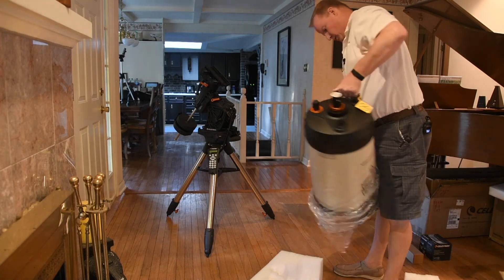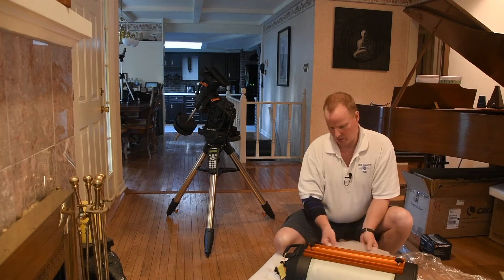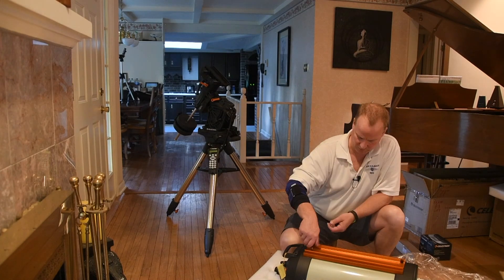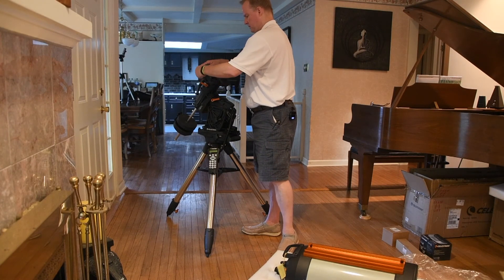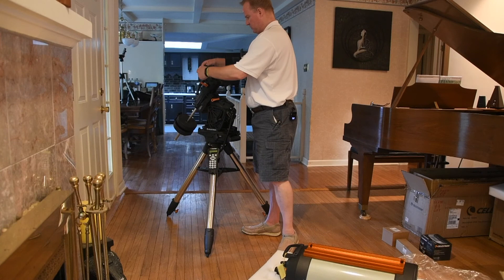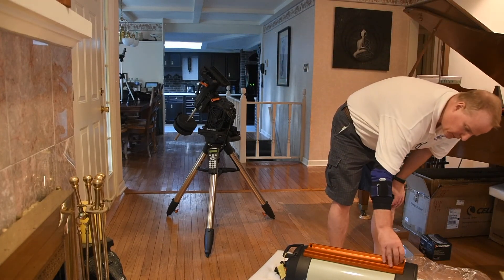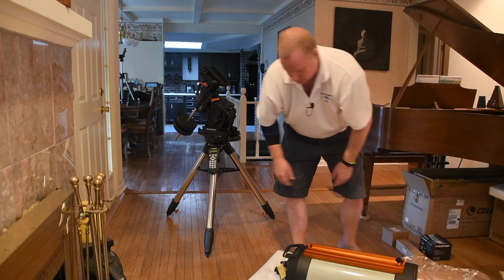Speaking of handles, there's a handle that helps. Just make sure the dovetail on there is secure — and it looks like it is. I'll make sure the saddle is ready to accept this, so I'm taking it out pretty wide so I can get this in here, and I'm going to attempt to slide it right down. I'm going to put this guy on as a stop.